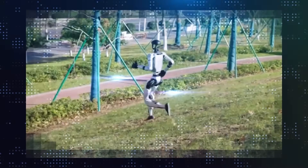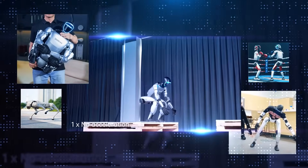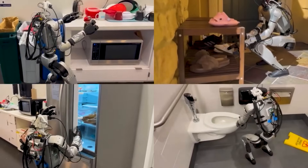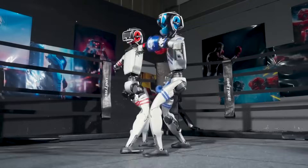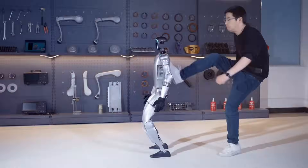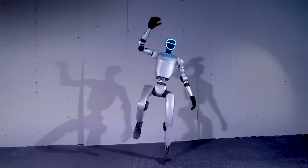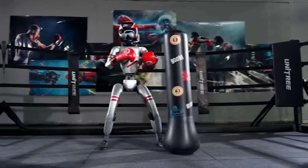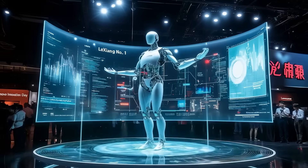Stop scrolling. This changes everything. Whether you've never heard of Unitree or you think you know their G1 robot, you don't. Because what they just dropped is wild. A $16,000 humanoid that flips, fights, gets up from anything, and now mirrors you like it's possessed. No lab demo, no cables. It's out. It's real. And it just made Boston Dynamics look slow. If you're not watching this, you're missing the biggest humanoid leap of the year. Let's dive in.